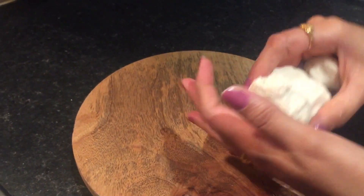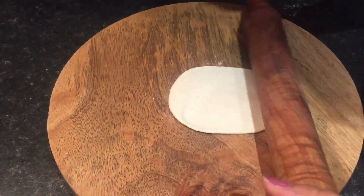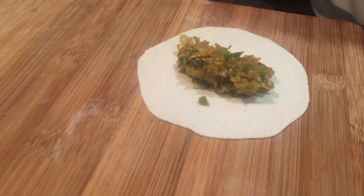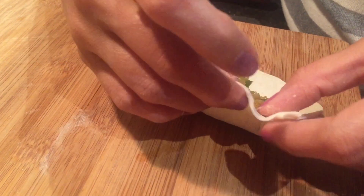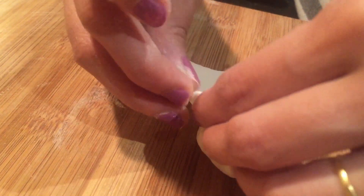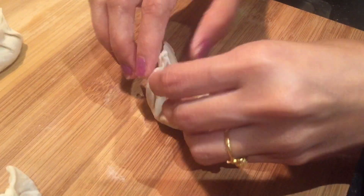Now let's start making momos. Take a small ball of dough and roll it into a thin round shape. Add 1 spoon of stuffing in the center and start folding and forming pleats one by one from one end to another end. Now join all the edges and close the momos nicely.